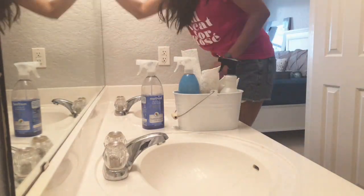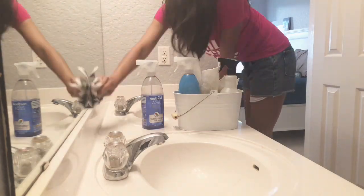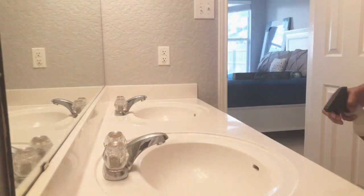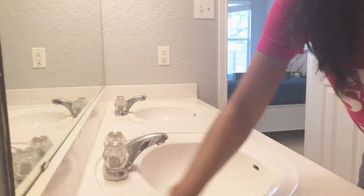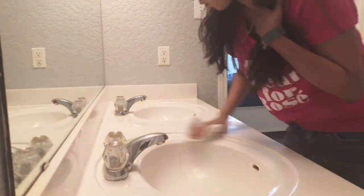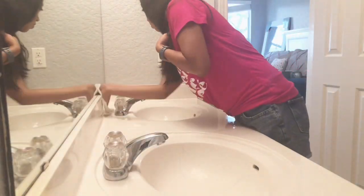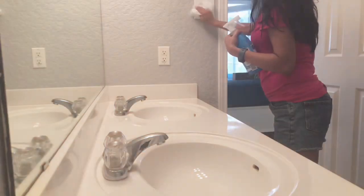I like to use newspaper because it leaves the mirror streak-free — this is something I learned when I worked at a restaurant in high school, it was something we always cleaned mirrors with. Next I'm just going to wipe everything down with an all-purpose spray; I just like the way it smells. After this I'll sanitize some of the areas that are sometimes forgotten, like the light switch and the faucets that everyone touches.